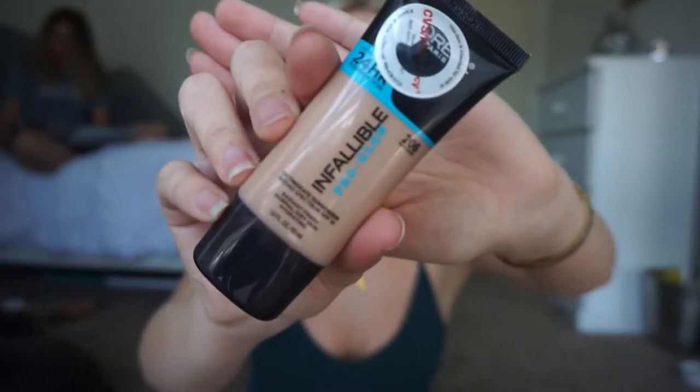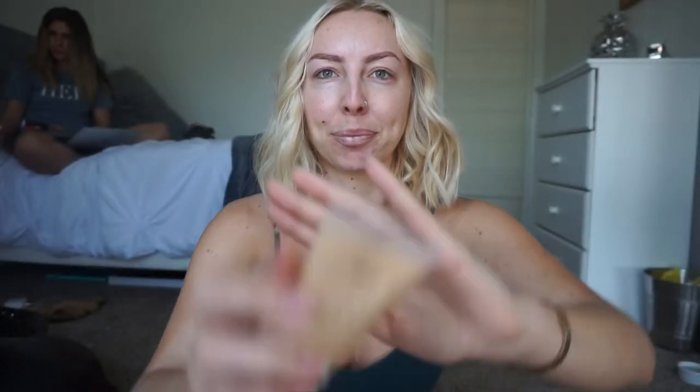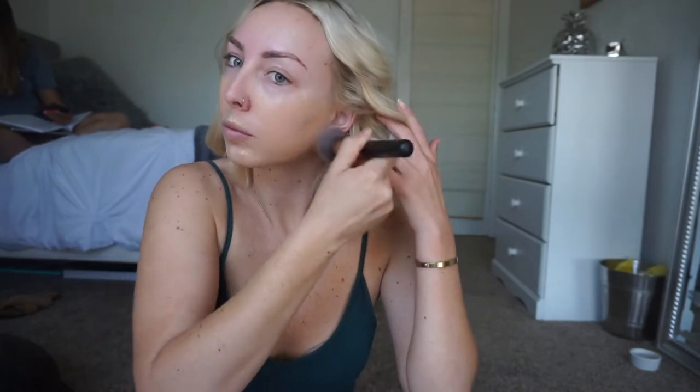For foundation today I'm going to be mixing two foundations: first is the Infallible Pro Glow, and second is the Tarte Amazonian Clay. I went ahead and put a dab of each on the back of my hand and picked it up with a fluffy brush, and I'm just going to start patting that in all over my face.